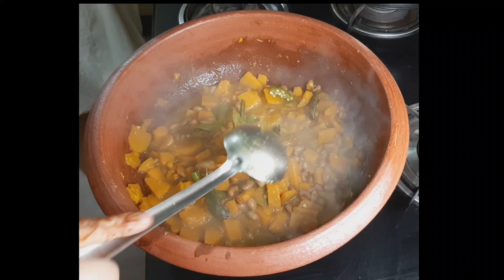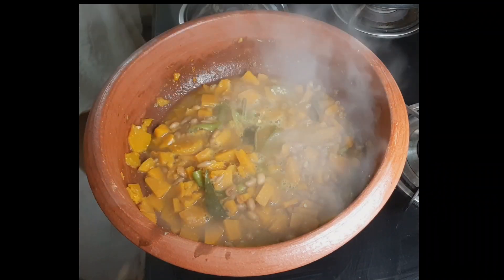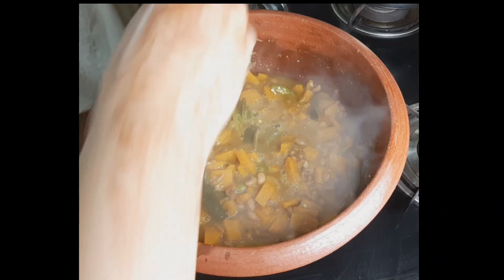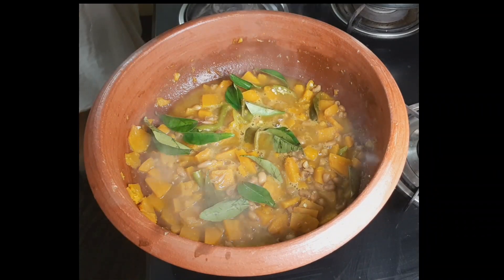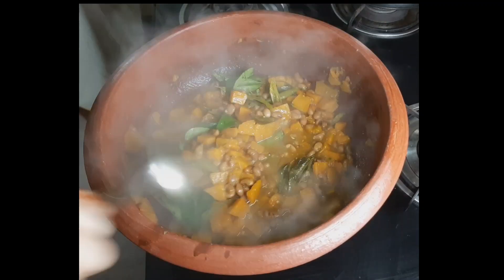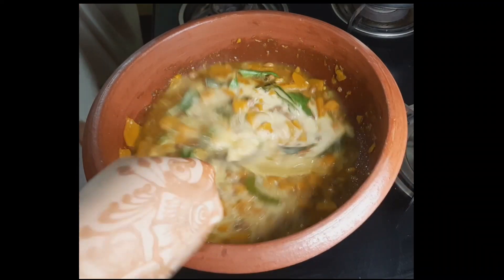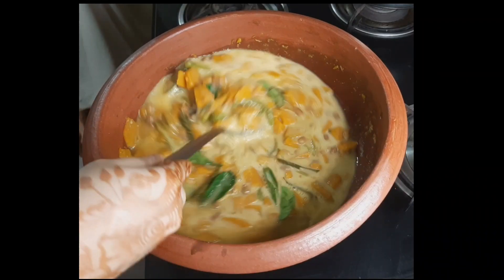Add it to the pan, then add the coconut milk. Now let's add the coconut milk — thick coconut milk. Before we add that, use it once. Add a full measure of thick coconut milk (thengapal). Take a thick thengapal — I have a full thengapal ready.